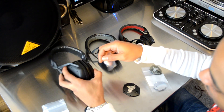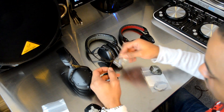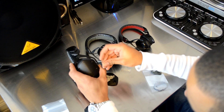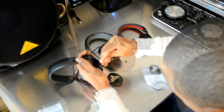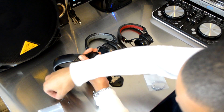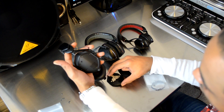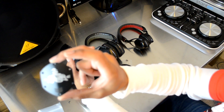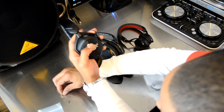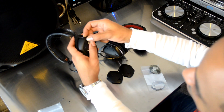Unscrew the screws on the other side, remove the faceplate, and put on your new design. Once you have the last screw out, the faceplate will just come right off. Place the new DJBooth.net faceplate right in its place, then take your screws one by one and put them back in. They're really small screws, but they give you extras just in case you lose one.